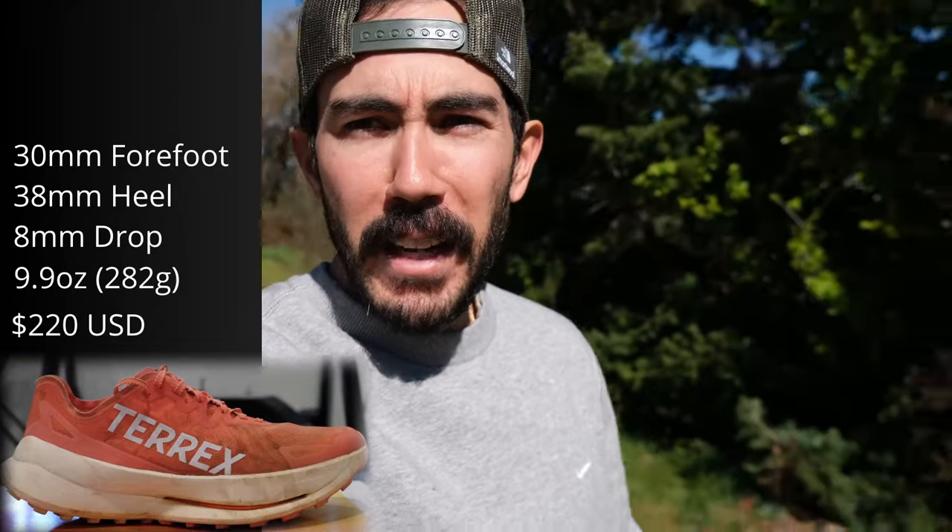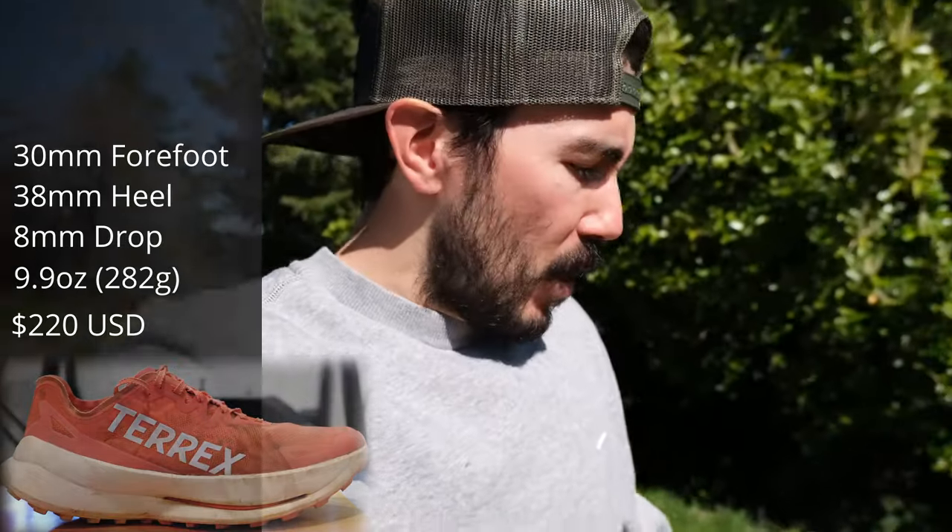Let's do a quick rundown of the stats. Officially coming in at $220 USD, my pair came in at 9.9 ounces or 282 grams in a US size 10. The stack height is officially 30 millimeters in the forefoot and 38 millimeters in the heel for an 8 millimeter drop.